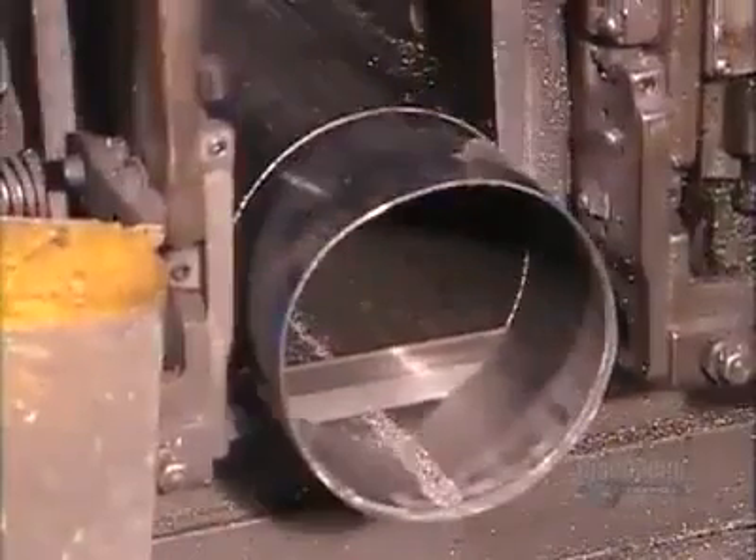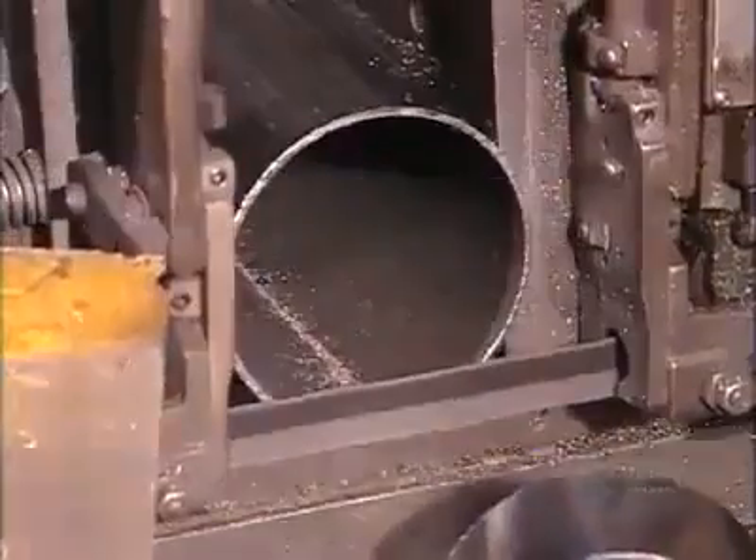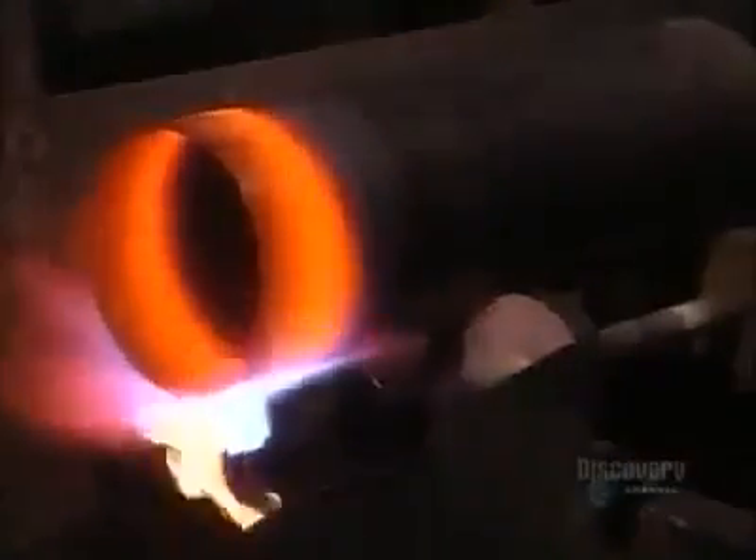A band saw now slices up to 10 centimeters off the other end, which will become the top of the cylinder. Next, a torch heats that end to 982 degrees Celsius for 90 seconds.